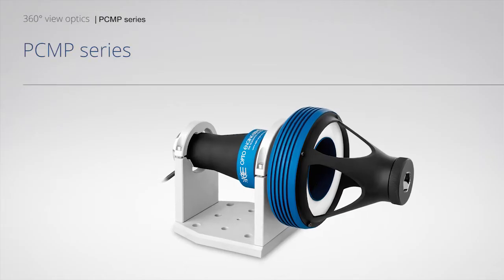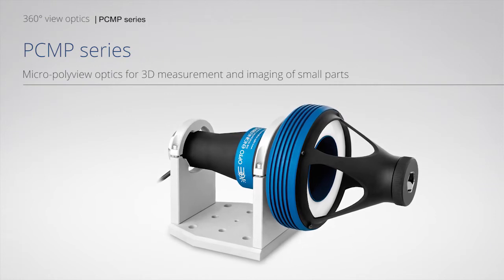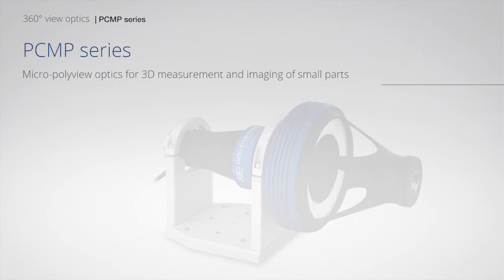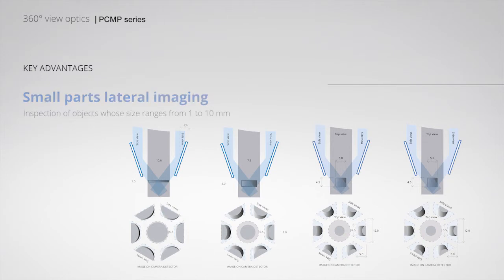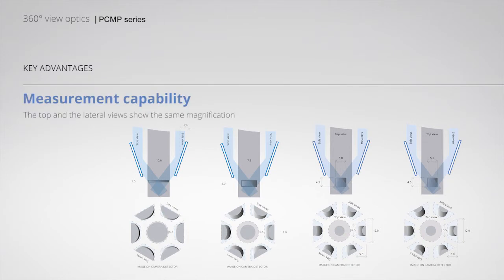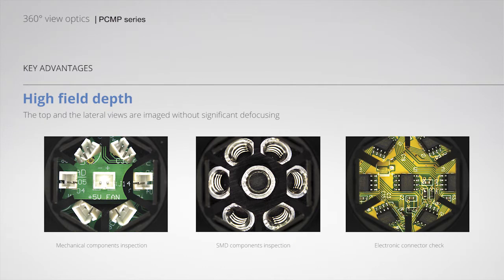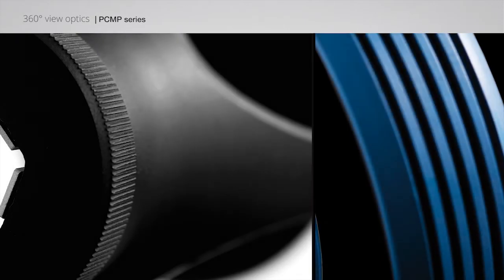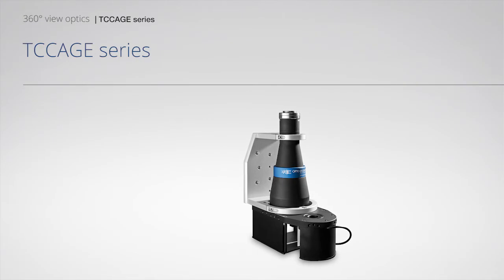PCMP series: Micro polyview optics for 3D measurement and imaging of small parts. Key features include small parts lateral imaging, measurement capability, and high field depth.